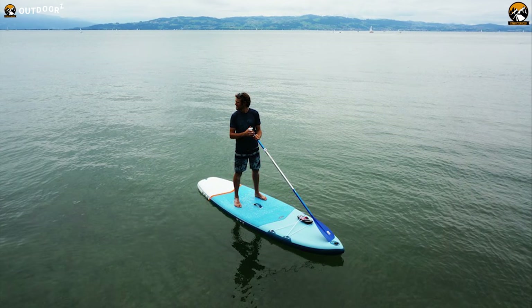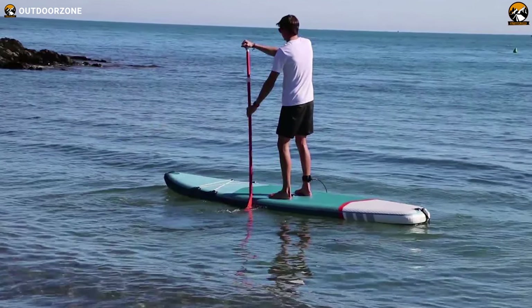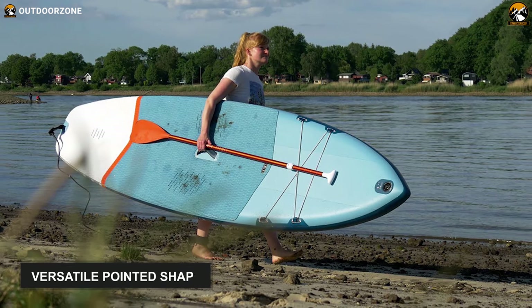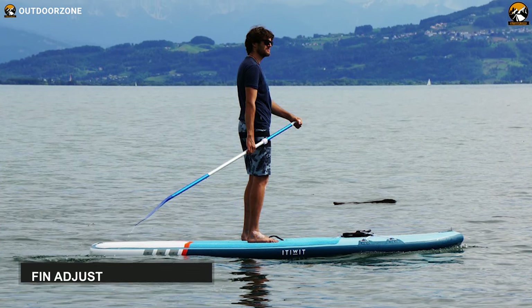Explore the shoreline and catch your first wave with the Decathlon Ituit X100, a great inflatable paddleboard with a robust build quality and compact shape, making it a value offering for beginners. It features a versatile pointed shape so that you can cruise at ease and surf on smaller waves. It also offers slidable fin adjustment for easy fin fitting and better maneuverability on the water.